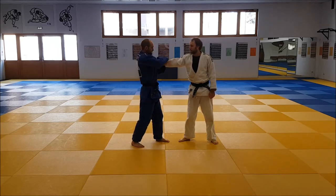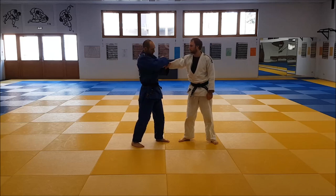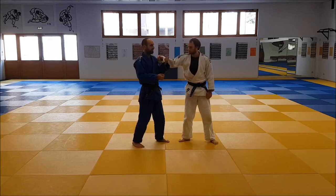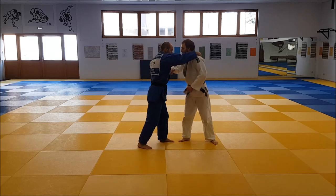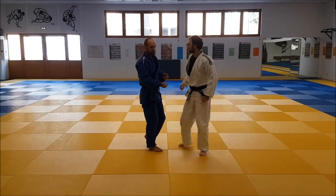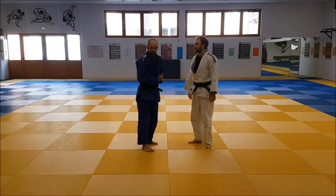Second option is to go on his arm with the second hand and just pull it in a little bit more. If you do this, you don't really need to grab anything — you just hook over his lower arm and pull it in. That's my personal favorite variation because you get more strength into the arm.